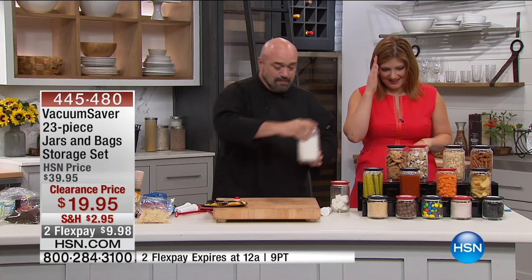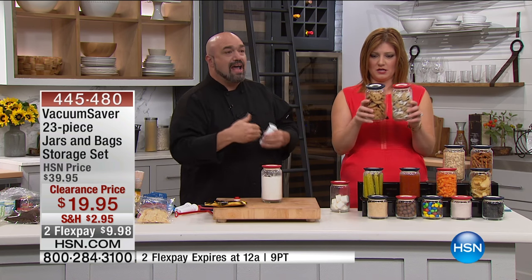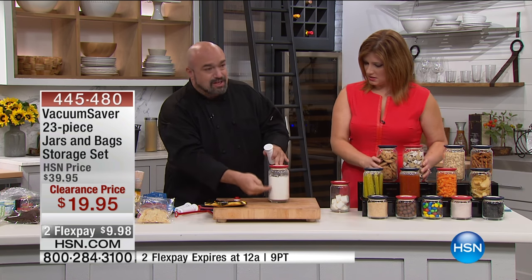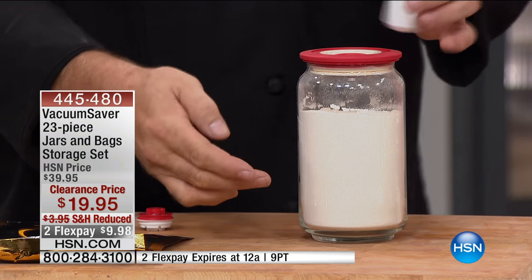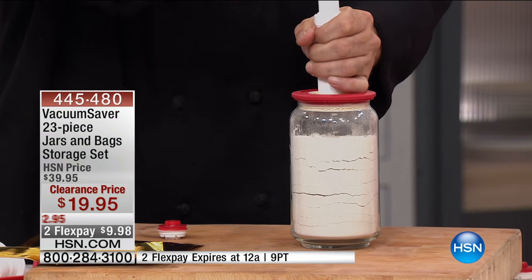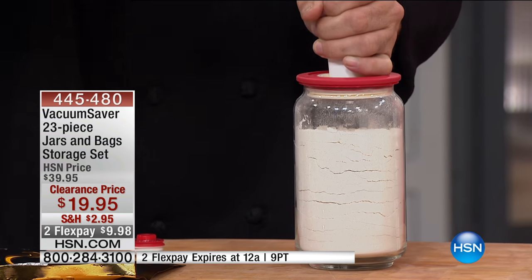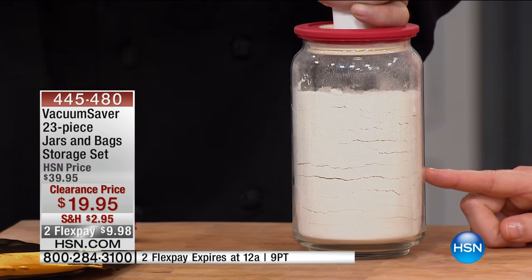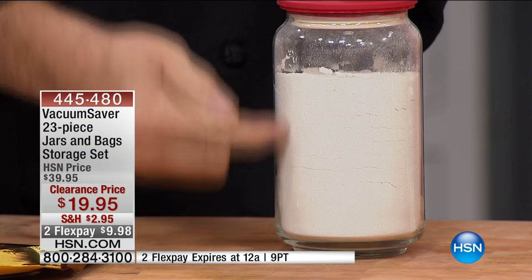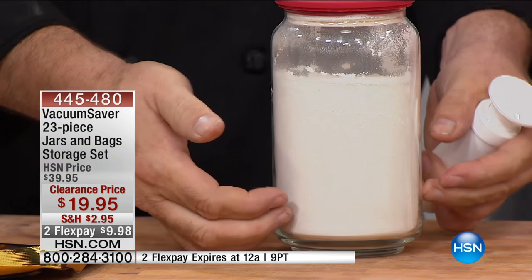We have red or navy — your choice of color, and all of the pieces come in whichever you pick. Now have a look at the flower here — this is a demonstration I love. As I pull the arrow, you can see all the way down that it's removing the air evenly from the jar, not just from the top. And when you let the air out, everything settles back down.